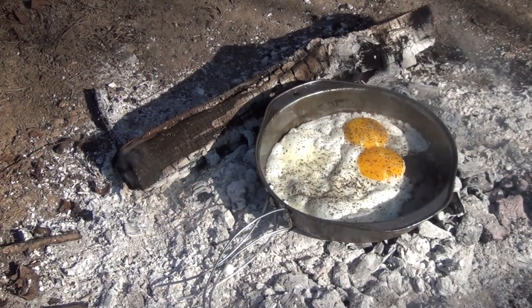We've got them frying. Hello, welcome to Waypoint Survival. Today, I'm going to show you how to turn a baking tin into a frying pan. Stay tuned.